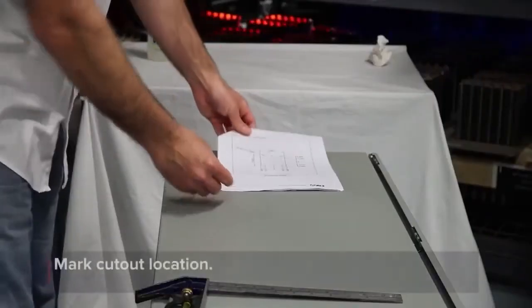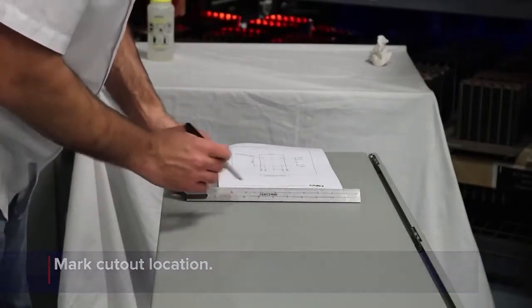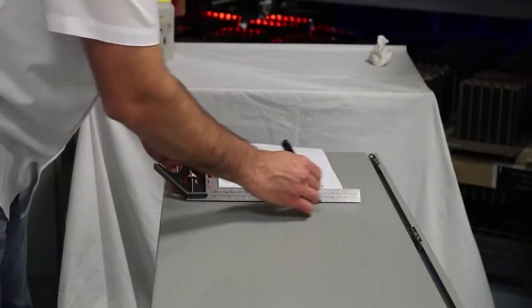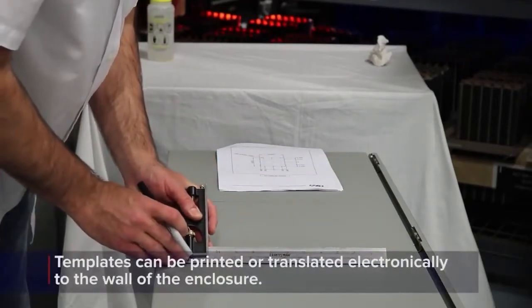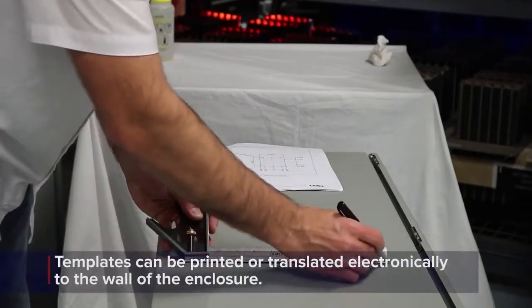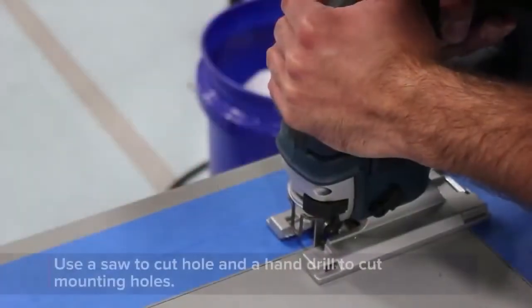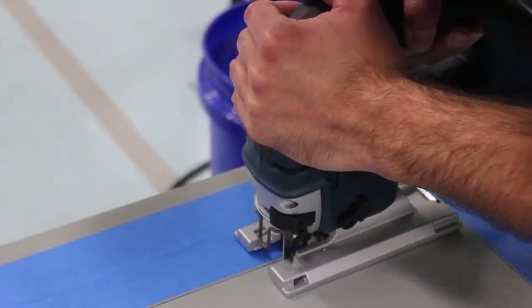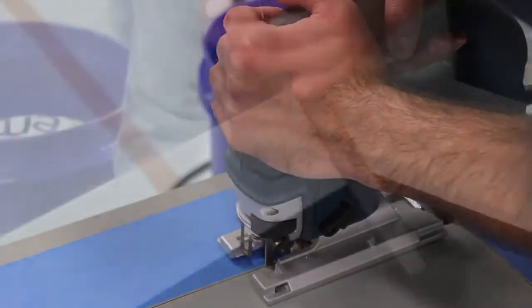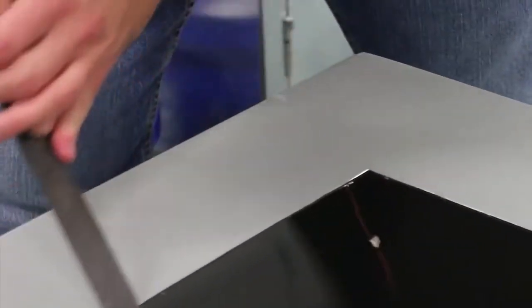Mark the location of the square cutout and each of the mounting holes on the wall of the enclosure. Templates are available on the ACT website in both DXF and PDF form. Using the drawing template as a reference, cut the large square hole and drill the perimeter mounting holes through the wall of the enclosure. Make sure to deburr any sharp edges left over from the cutting and drilling operations.